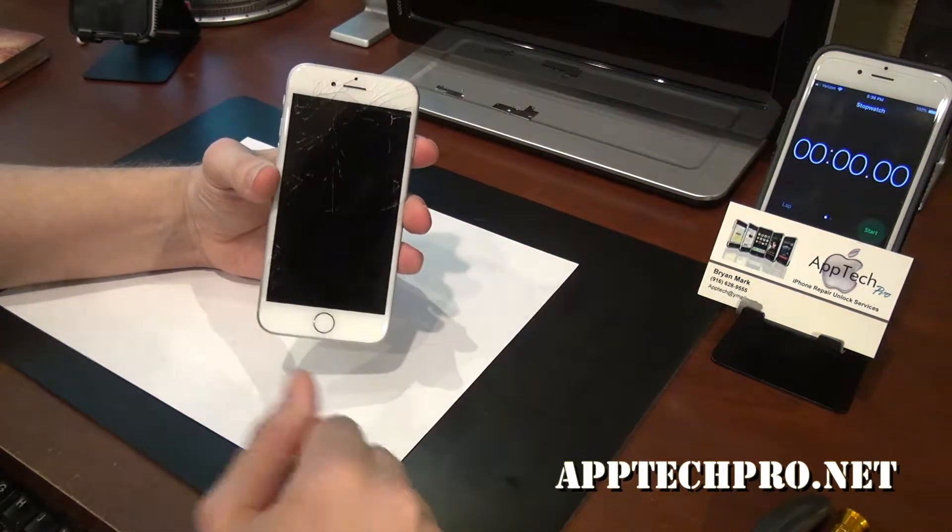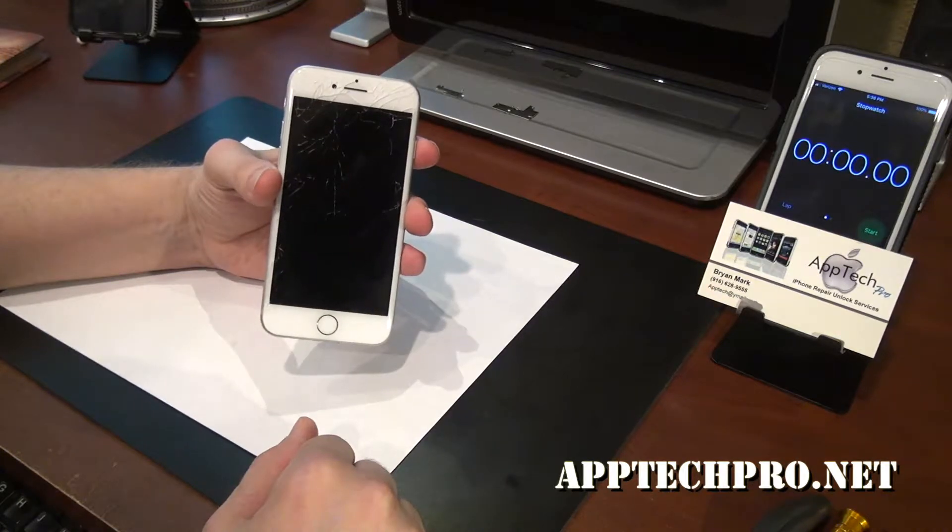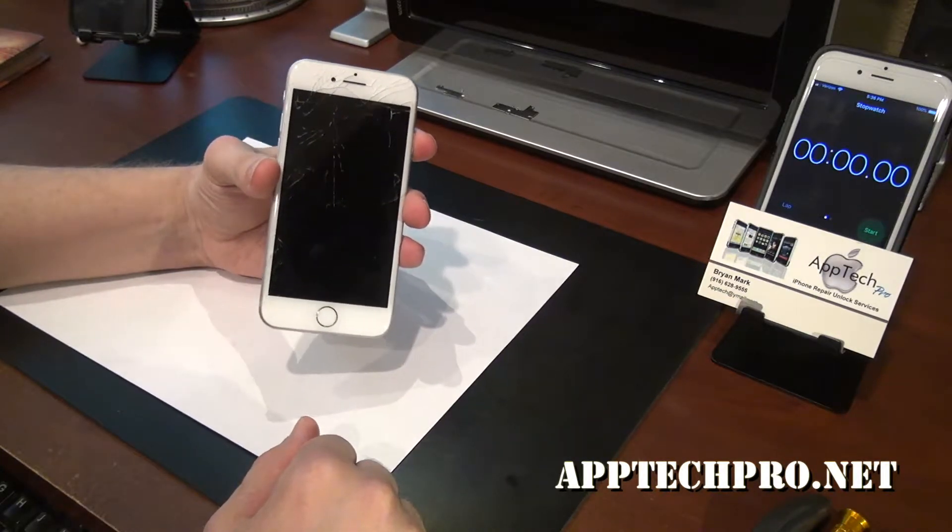As always I'm going to go ahead and start the timer, speed up the video and show you the final result. So I hope you enjoy.